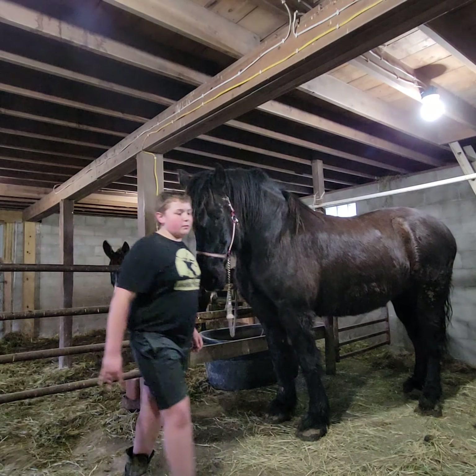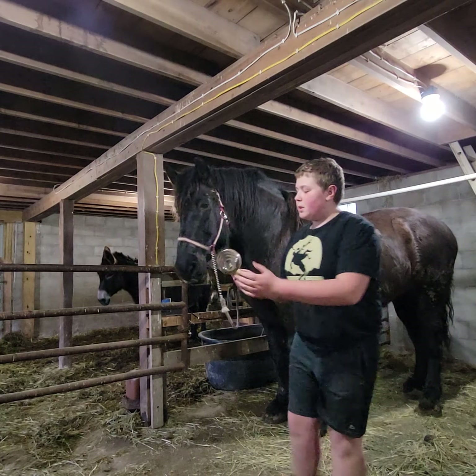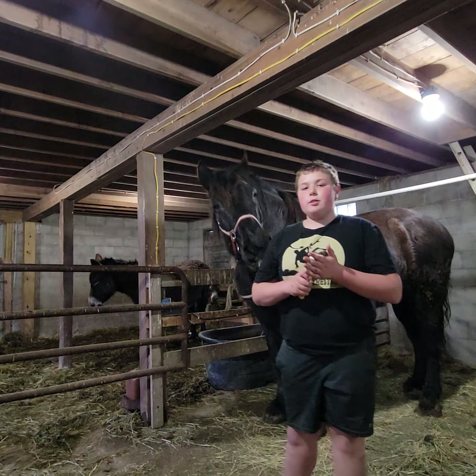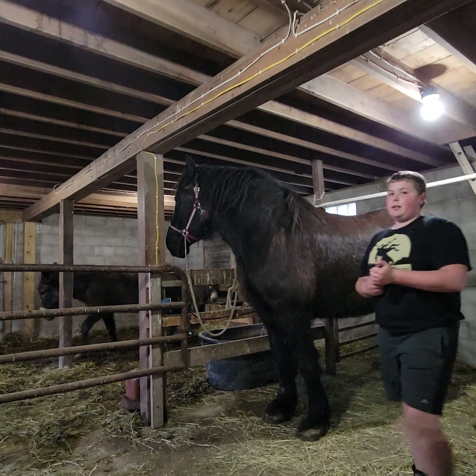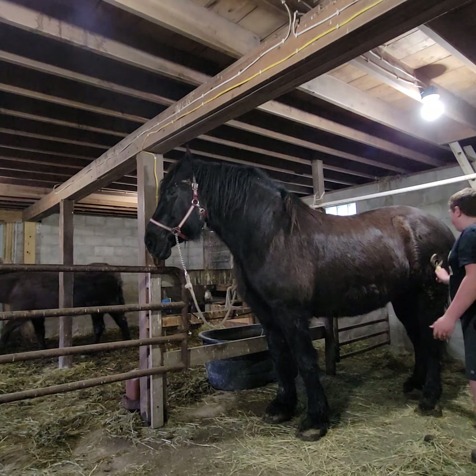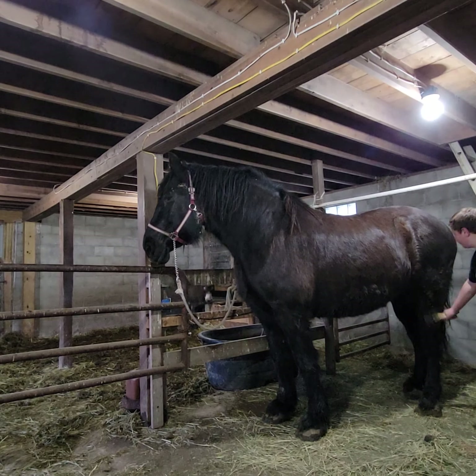We have three different brushes that we brush her with. We first have the mud scraper. The mud scraper is used to get thick chunks of mud out and hard chunks, which we use when she is very muddy, so we get big chunks of mud out with it.